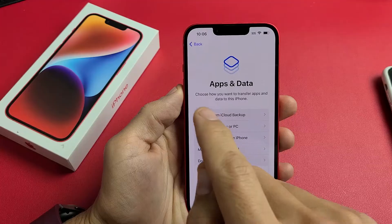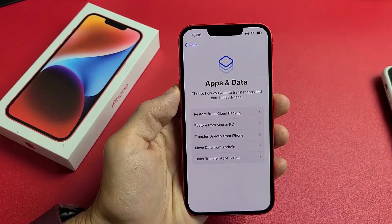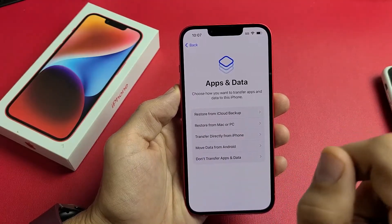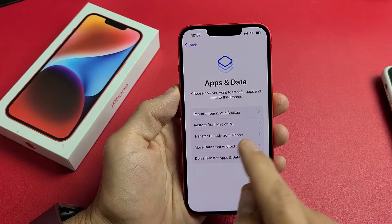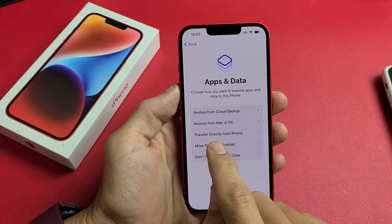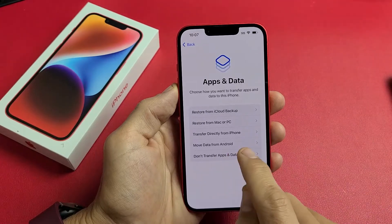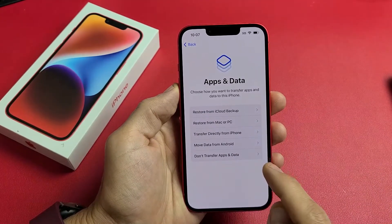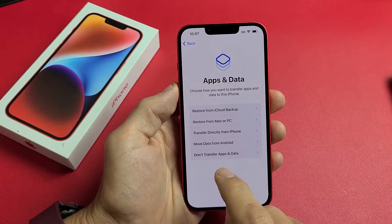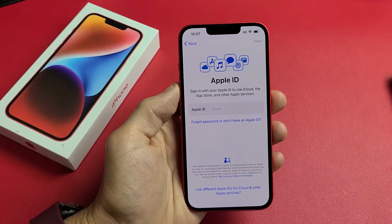Apps and data. Choose how you want to transfer apps and data to this phone. You have several options: restore from iCloud backup, restore from a Mac or Windows PC, transfer directly from your other iPhone, move data from an Android phone or tablet, or don't transfer apps and data. For this phone, I'm going to do no transfer apps and data for a clean, fresh install.